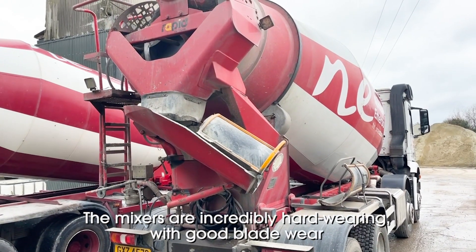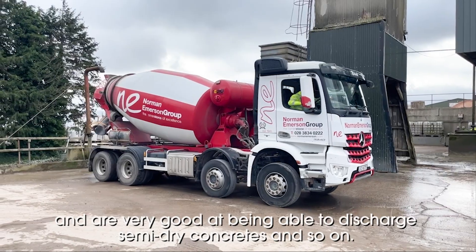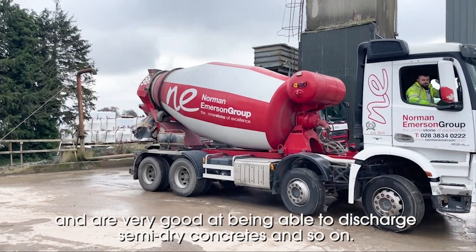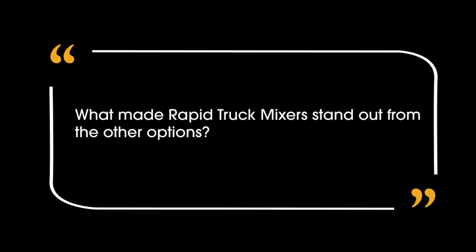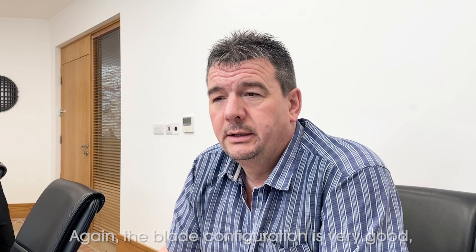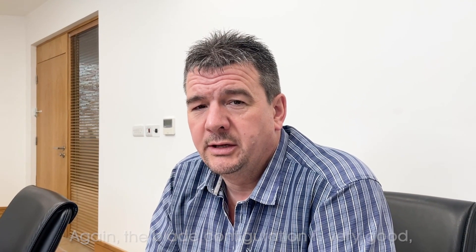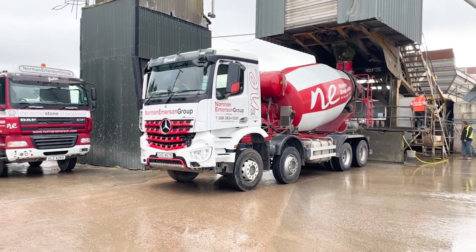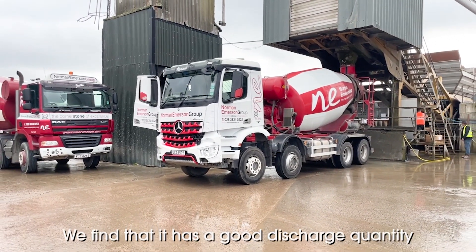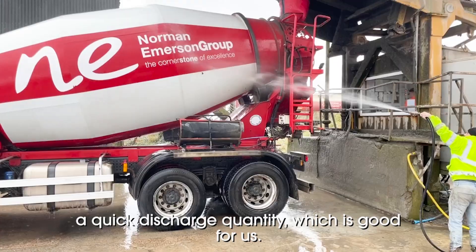The mixers are incredibly hard wearing, with good blade wear, and very good at being able to discharge semi-dry concretes and so on. The blade configuration is very good — we find the blades are a little tighter than some of the other standard mixers, and we find that it's a good discharge quantity, a quick discharge quantity, which is good for us.